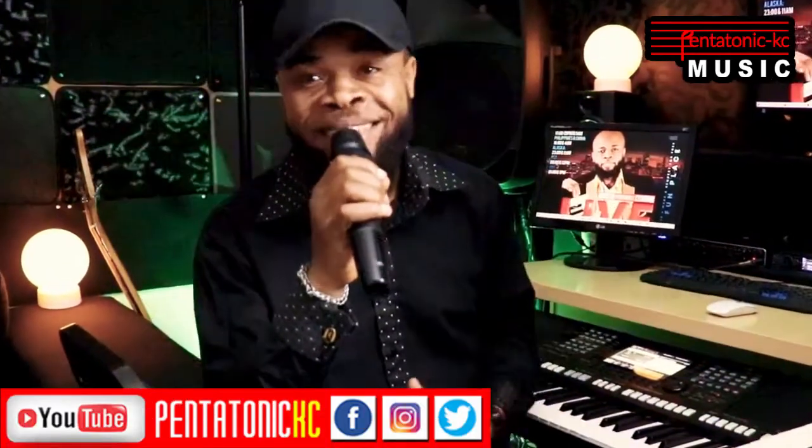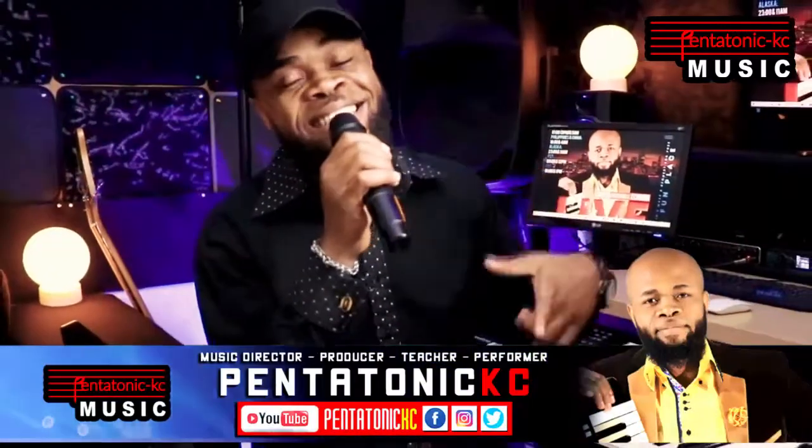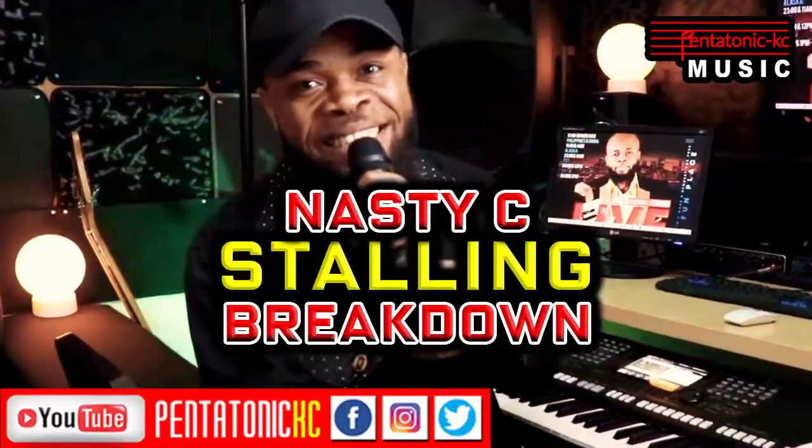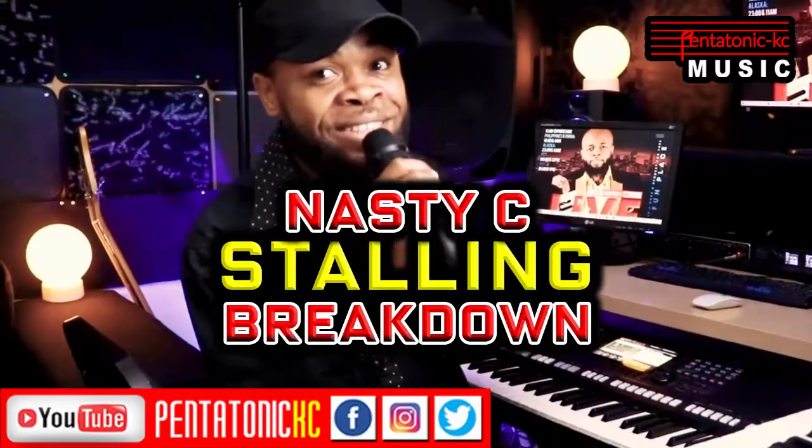Hi, my name is KC. I go by the name Pentatonic KC. Today in this video, we're gonna be breaking down the song titled Stunned by Nasty C. Let's jump right into it.